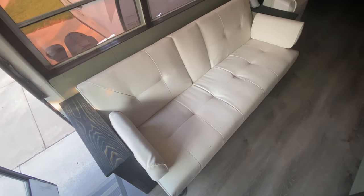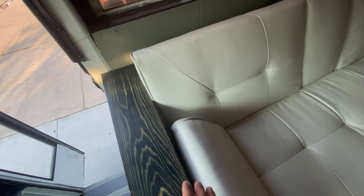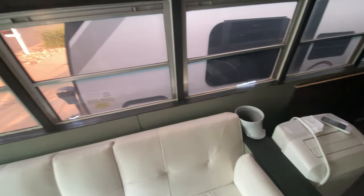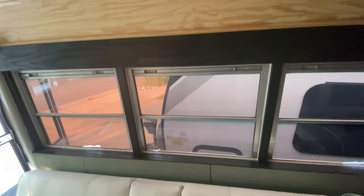Up front here we've got the futon, which pulls all the way out into a full-size bed. These are built in on the sides — I built those really sturdy to be little armrests. We framed in all the windows and left the natural wood up top because we just like the look of it.